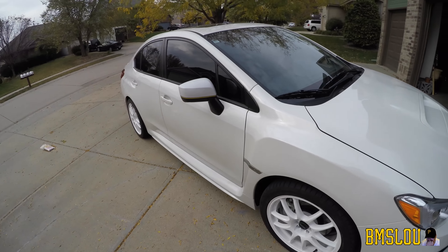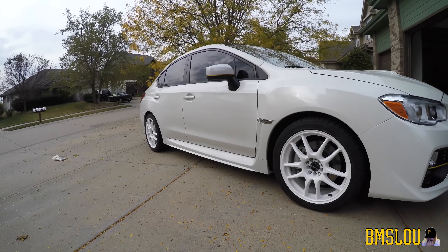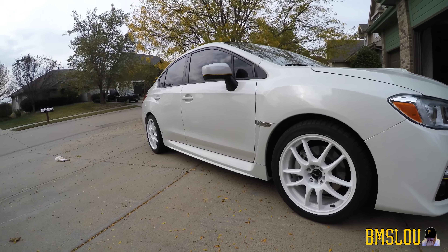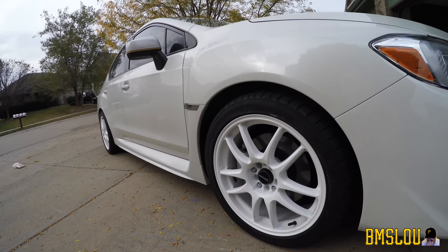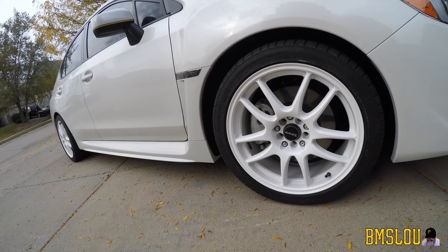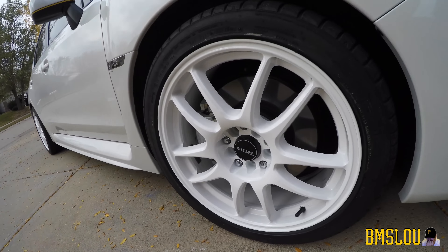That's the pretty penny I spent on them. You can kind of see here how they look - I've had them on for a couple days so you might see a dirty spot or two. Anyway, that's basically how they look. You can see they're like five double spoke, I think is what they're called. There's the Drag logo right there.